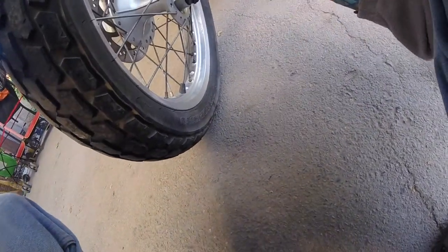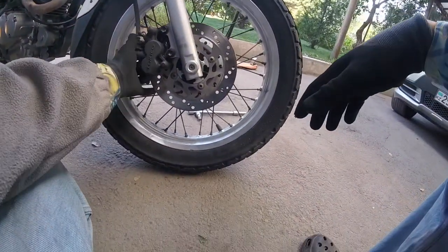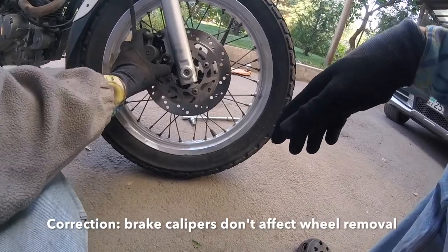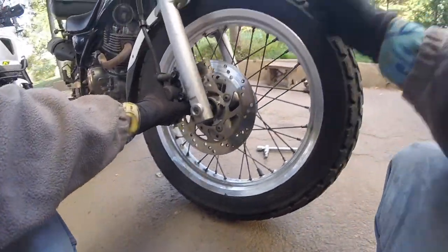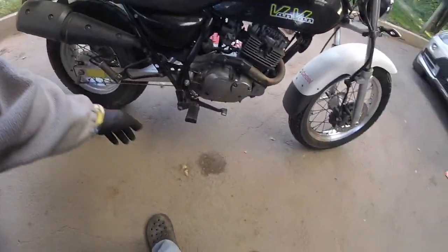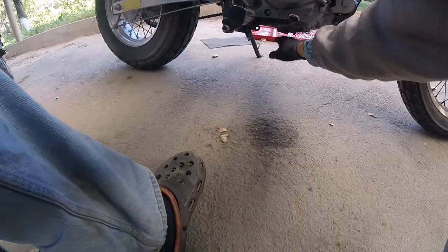What I did already is I undid this bolt here holding the wheel. Next I started to loosen the front wheel — I didn't remove it completely because the wheel is still held by the brake calipers. So the next thing on the to-do list is to remove the brake calipers, then remove the axle bolt which is holding the whole wheel, and the wheel will come off. But before doing that, make sure you secure your bike somehow.